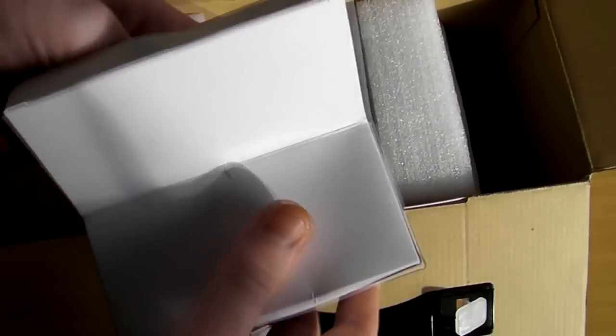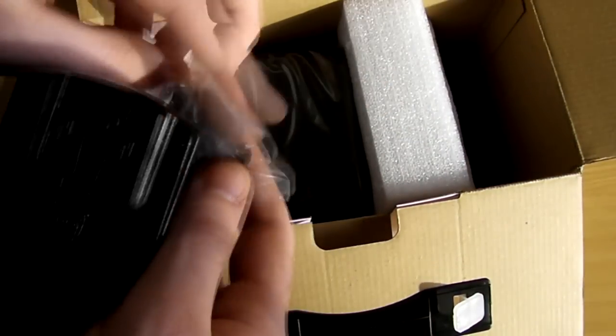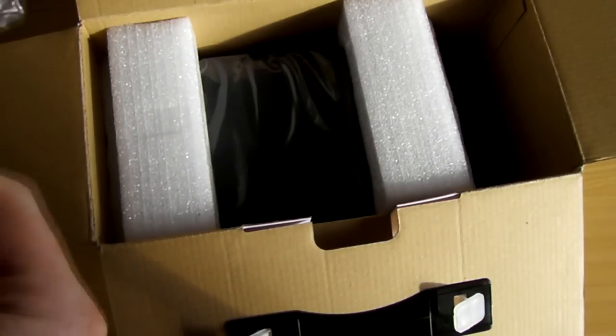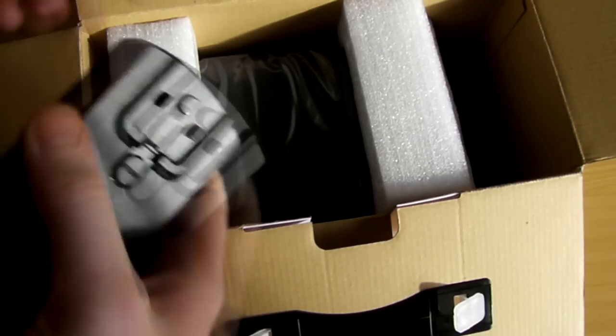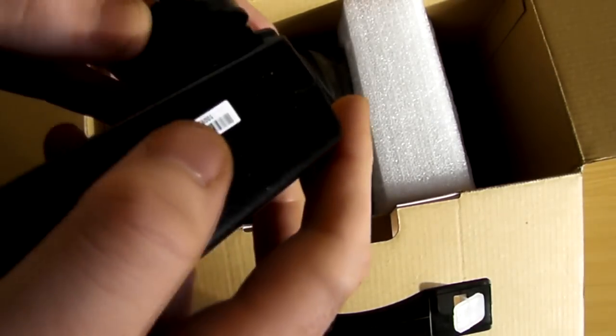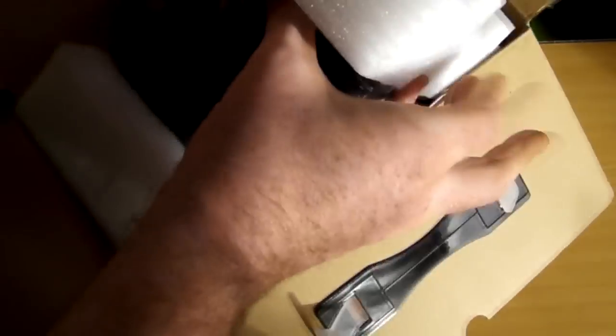This is probably the power cord — yes, there we go. And this must be the device itself.